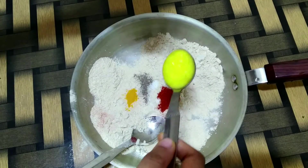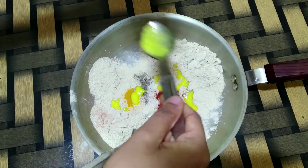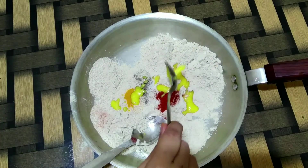I will also add about 3-4 spoons of ghee. If you do not consume ghee, you can even replace this with oil.